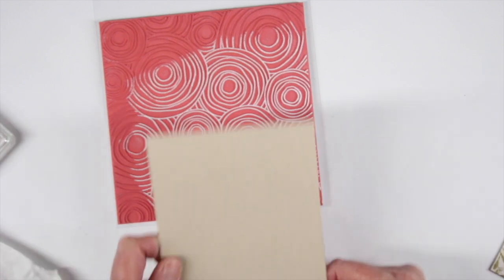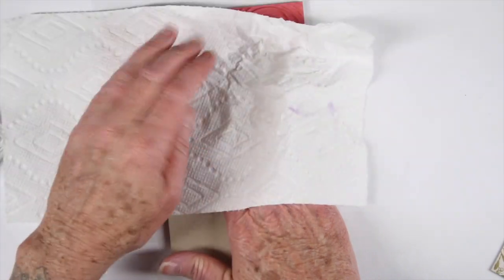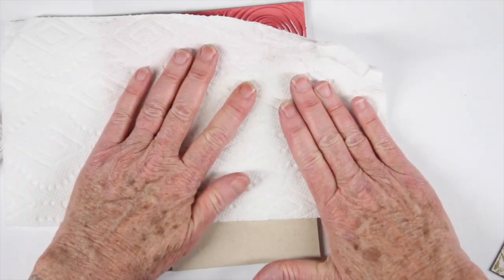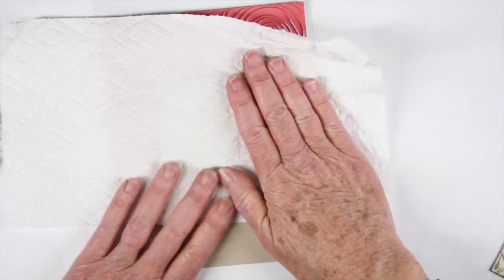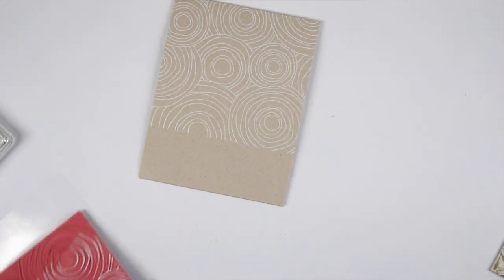I'm going to lay the top portion of my card right onto the stamp. I have a piece of paper towel here — you can use any type of scrap paper — and now I'm just going to press the paper right into the stamp. I find this easier to do upside down because I can see right where I'm going to be stamping. Once I turn it over, I have a really nice light pattern of that circle doodle.